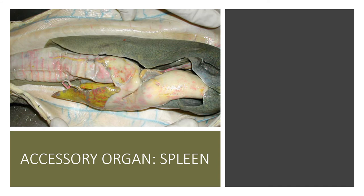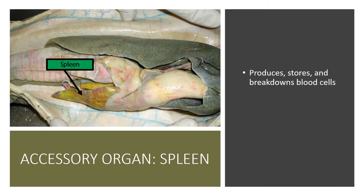The next organ is the spleen. The spleen produces, stores, and breaks down blood cells. For the shark, this is a major part of their immune system. Our immune system is very complex and involves many different processes, but for the shark the spleen is a primary component of immune function.